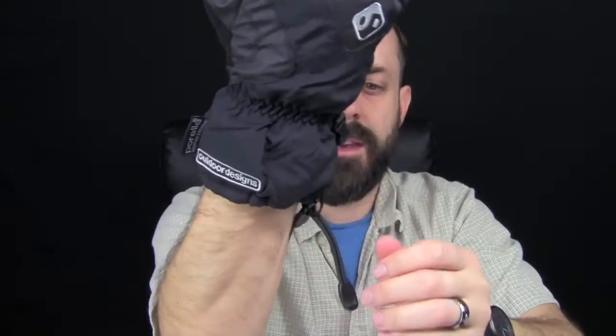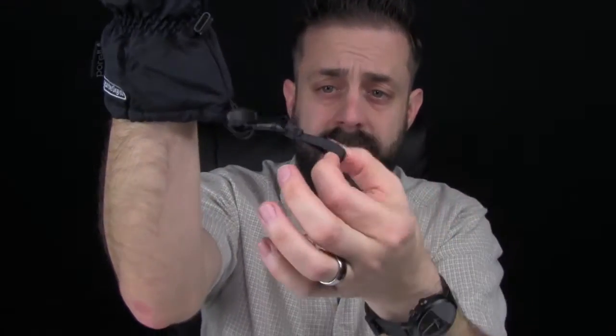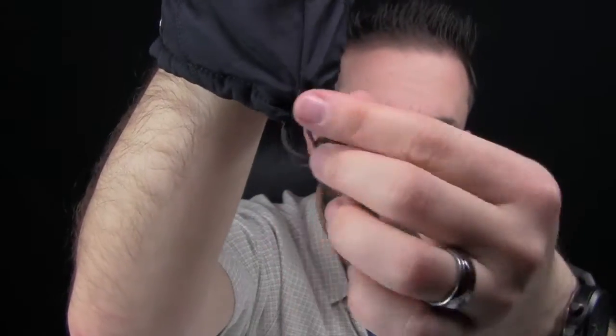It has a nice little hypalon pull tab so when you put this thing on you can pull them on easily. There's also a great draw cord here that cinches down around your wrist to keep the snow out and, more importantly, keep the warmth in — just release it and you're good. It has tabs right there for the cinch so it'll cinch down around your wrists. All in all, if you're looking for a three-season glove to keep your hands warm in the backcountry, this is a great option — they're inexpensive and made by a great company, Outdoor Designs, also available on Liberty Mountain.